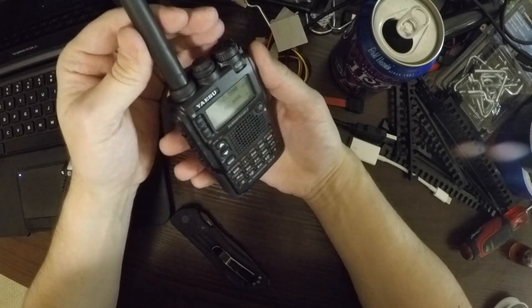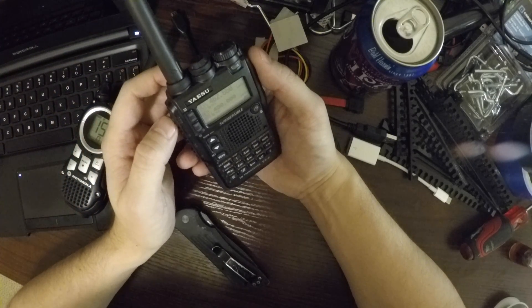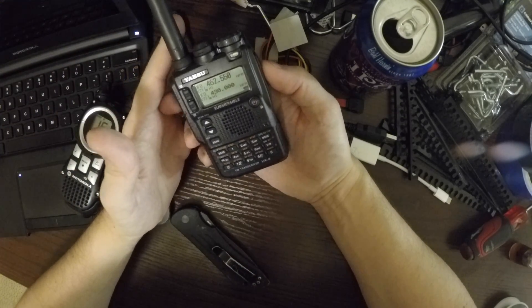It's like a hacking button. It opens up more options. Thanks to the designers of the Yaesu for making it that simple. Dig it.